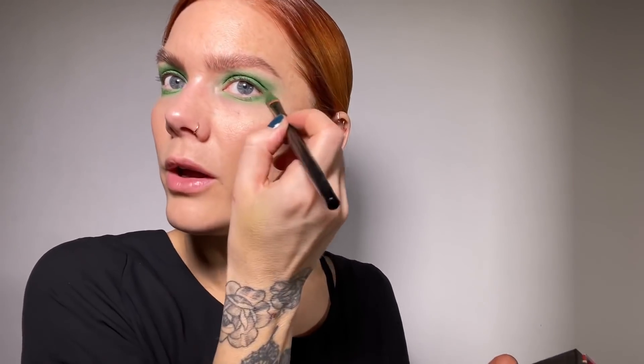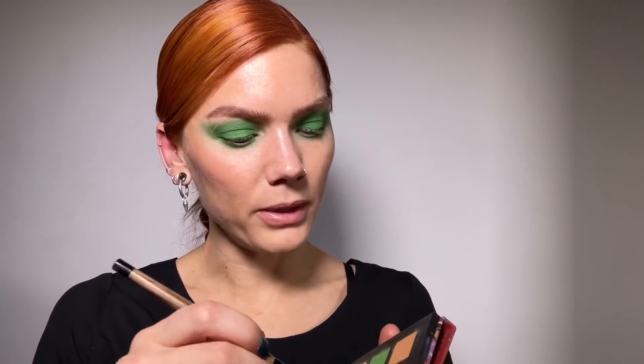I want to go pretty far under my eyes. I really like the look of having a lot of makeup under the eyes. I know many people are scared of using makeup underneath their eyes because they're afraid of looking tired, but if you're doing a really bold makeup it looks awesome — if you're doing a lot up here, it's actually nice to have a lot underneath as well. Let's add some black.